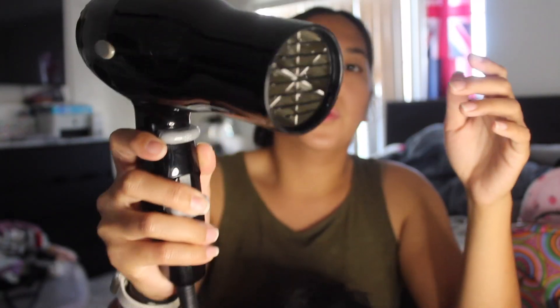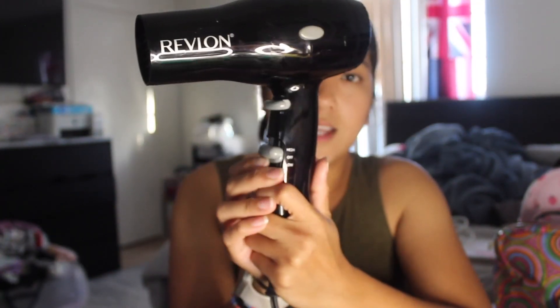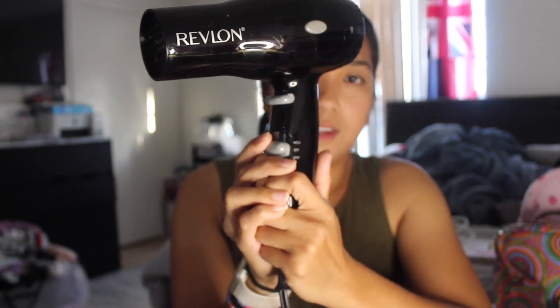This is the low setting. And then off. And then this is hot. And that's it for this Revlon blow dryer. I'll see you next time. Bye, thank you.